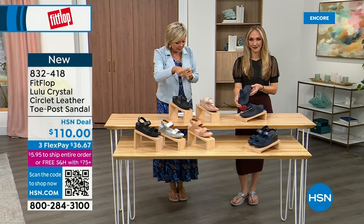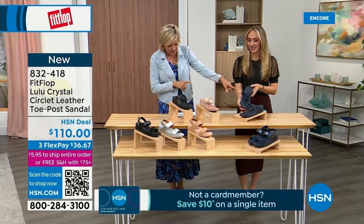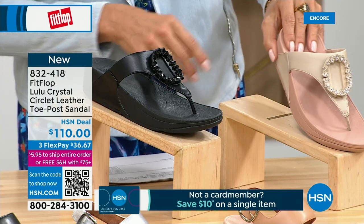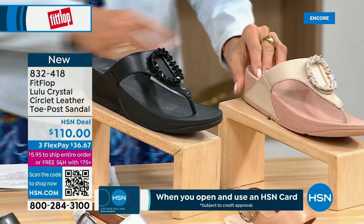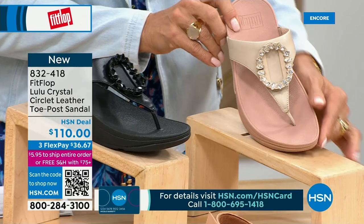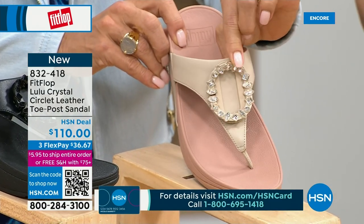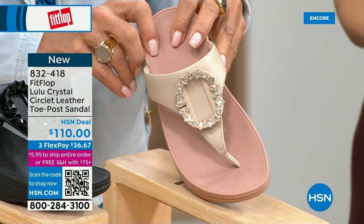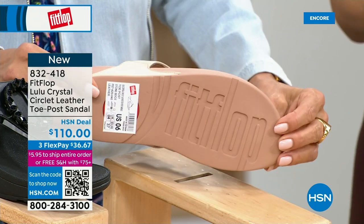Available in all black, we've got Midnight Navy, and we have this beautiful stone beige. Five through eleven, all sizes — whole sizes only, go down a half size if you go between. This is brand new — you've never seen this on HSN. This is the very first time we're showing it. This embellishment in the front is just classy and — wow. It's jewelry for your feet. This is that micro wobble board technology we showed you before, and it also has a padded toe post.